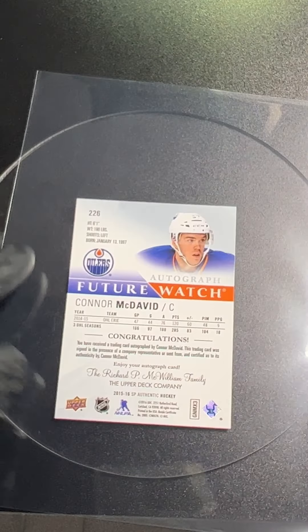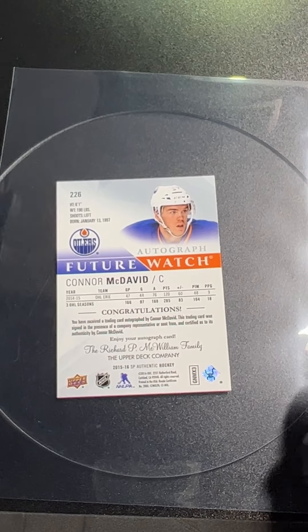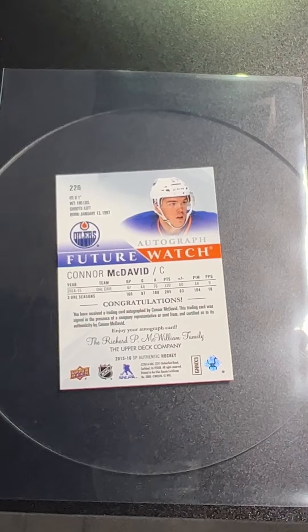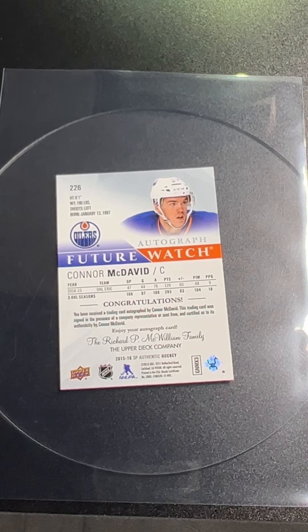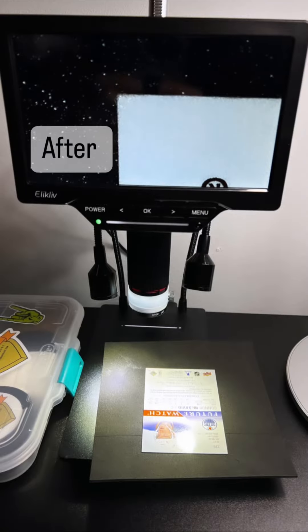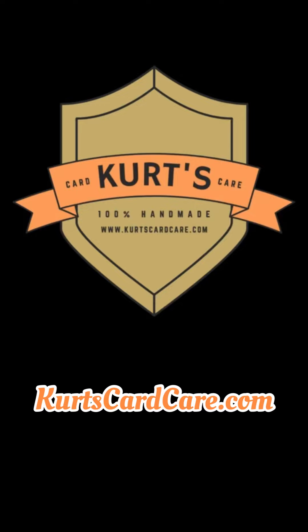Do that every time, guys — that will help you with a dog-eared corner. I suggest if you see any cards like this in the bargain bins or in your collection, practice on base cards first, and then when you get to your big dogs you can do it quickly. I'm Kurt with Kurt's Card Care, and I'll see you next time.